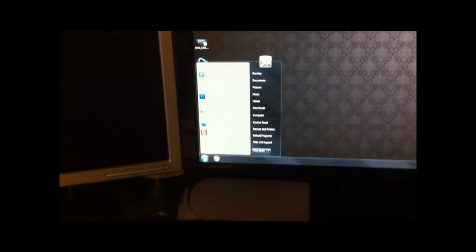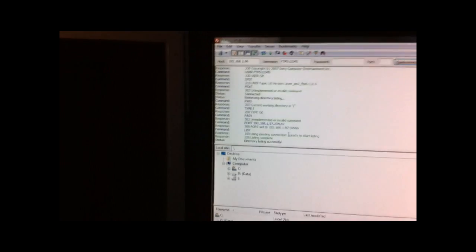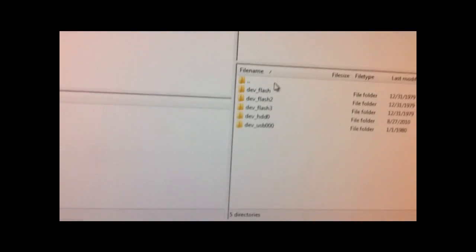Go over to your desktop and launch FileZilla. You can use the command line, but FileZilla is a good GUI-based FTP browser. The host is going to be 192.168.1.96. Username is going to be FTPD12345. Port 21. You don't have to put a password in — hit Enter. Directory listing successful. You should see all this stuff, and here is the root file system of the PS3.